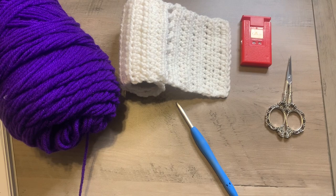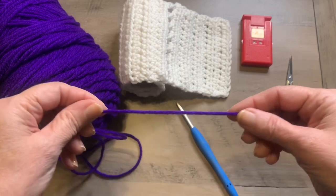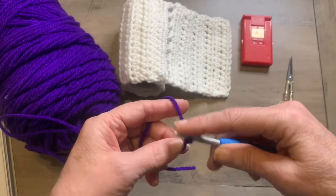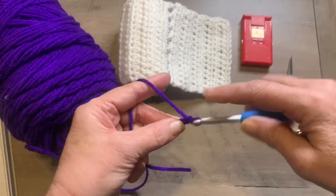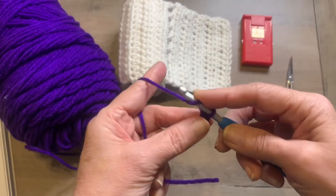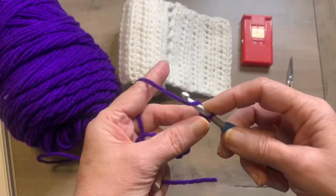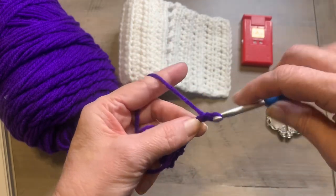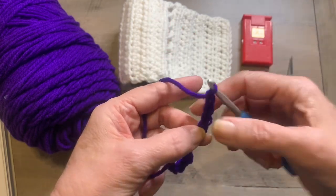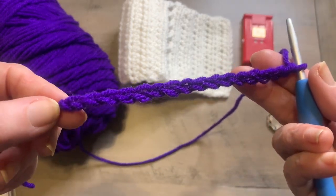So to get started, we are going to chain 16. 1, 2, 3, 4, 5, 6, 7, 8, 9, 10, 11, 12, 13, 14, 15, 16. So you should have 16 chains.